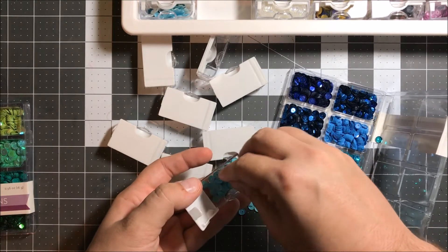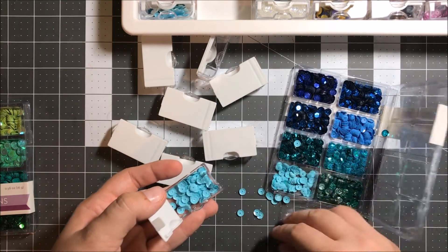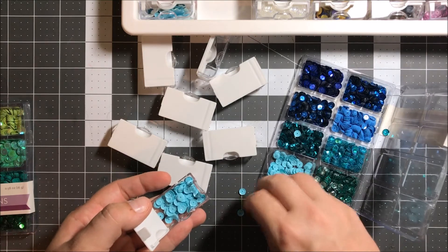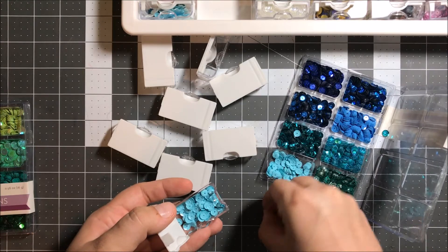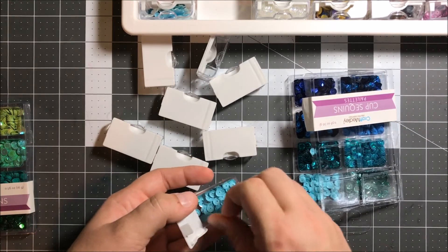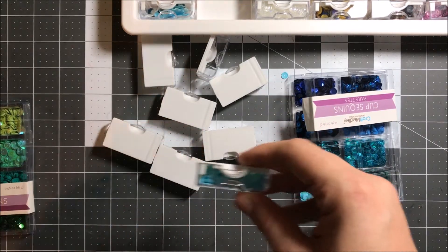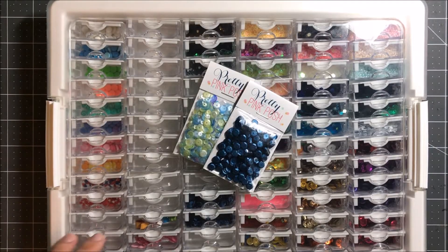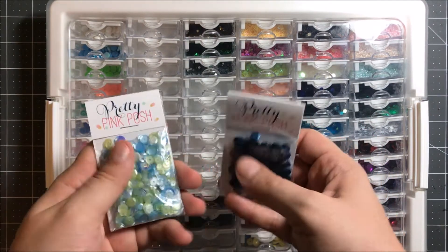I went ahead and got them and I am using this awesome storage container — I think I got mine from Joann, but I want to say it's called Tiny Containers. I'll link to it in the description, so check it out there if you want to see what container I'm using. It's got a clear top, which is nice because you can see everything inside. You take that off and it's got all these tiny little containers inside that hold all of your itty bitty pieces.